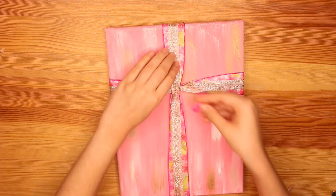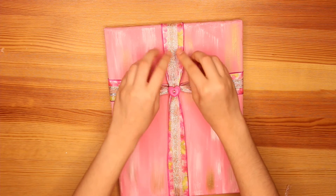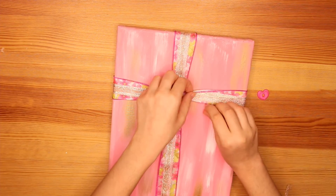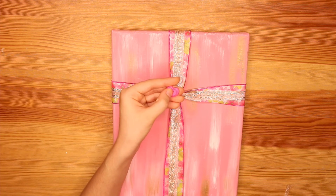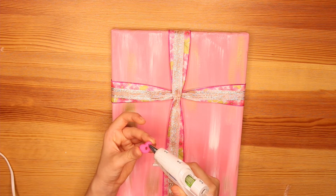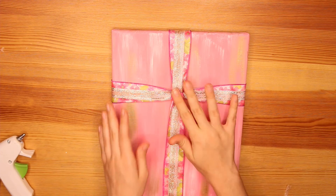I'm going to use this little heart button to cover up the imperfections and add a sweet something to the middle of the cross. You can use anything you like. Before you glue it down, adjust and make sure you're happy with your cross. I'm going to use hot glue for this — mine has a big hole so I need to be careful not to let the glue show through. I'll just be careful not to put too much, and stick it down right there.